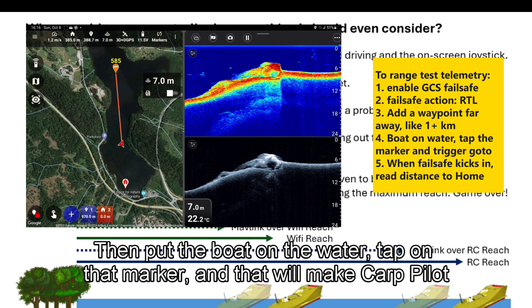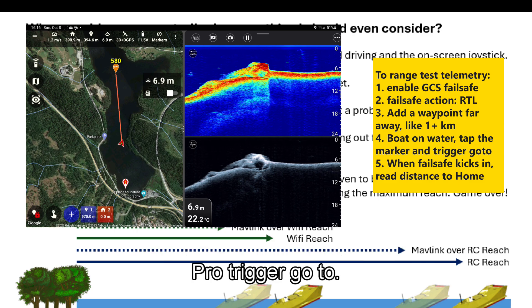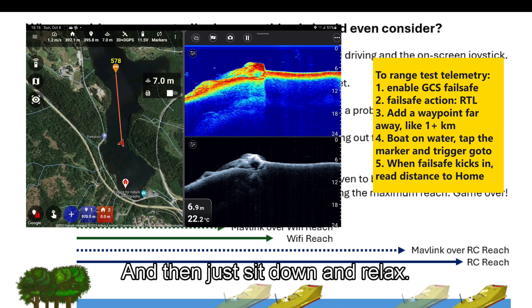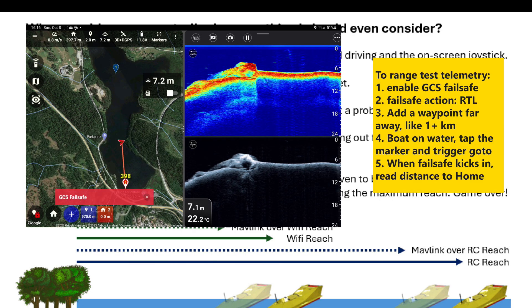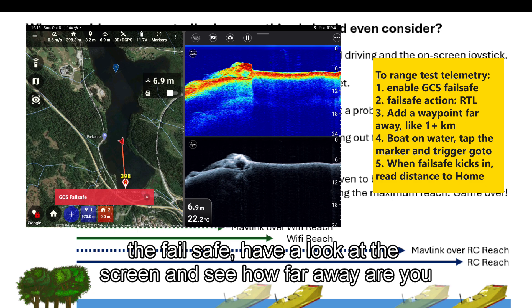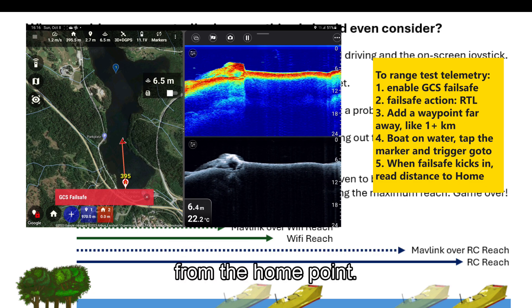Then put the boat on the water, tap on that marker, and that will make Carpilot Pro trigger go-to. Then just sit down and relax, and when you reach the failsafe, have a look at the screen and see how far away you are from the home point.